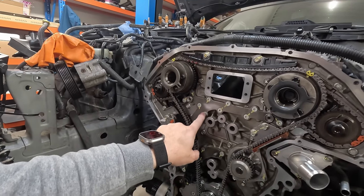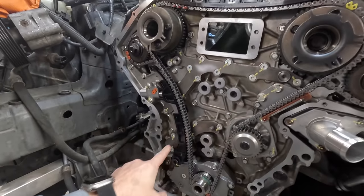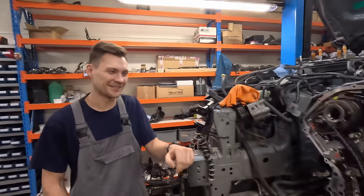Kaspar märgib ära, mis poldid on ära torkitud. See on üks hea nipp, et kui sa oled midagi kinni keeranud, siis teed märked peale ja sulle ei tule kunagi sellist olukorda, et sa teed mootorremonti või mida iganes ja siis käib klendil boom. Seda nippi kasutab ka tehas - kui te olete pandud tähele, siis poltidel on sellised ilusad märgid.